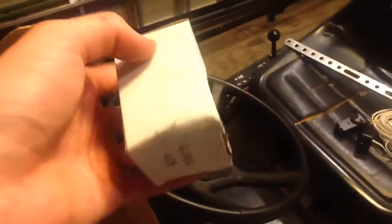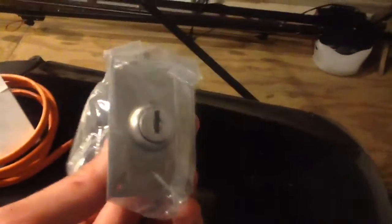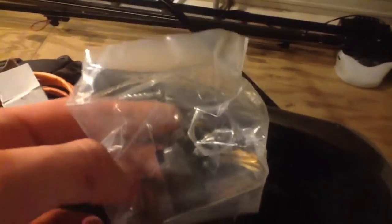This one came with a key switch. Here's the part number for anybody who really wants to find one of these. There's the key switch — trying to use keys.